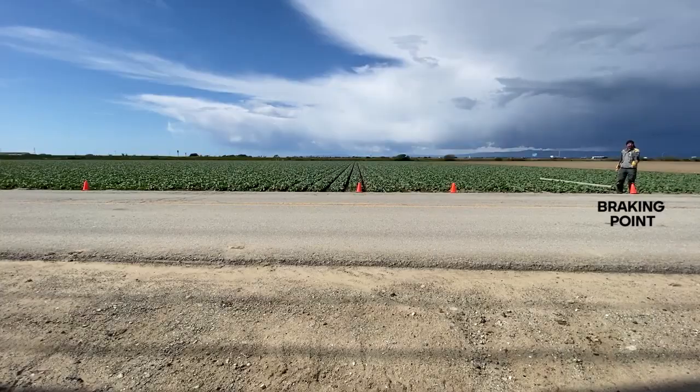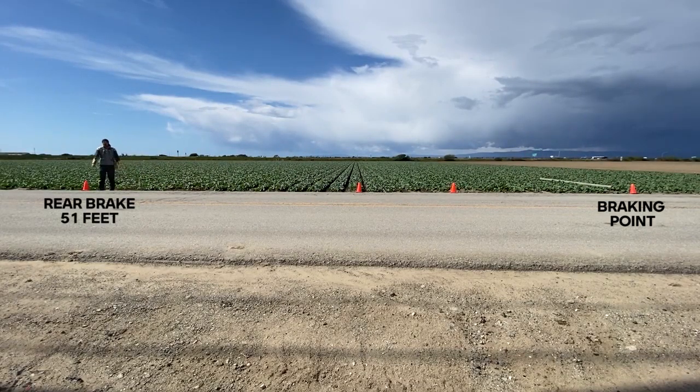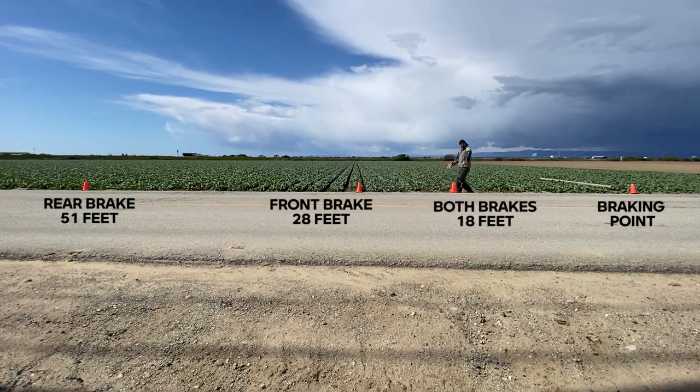From our initial braking point we see some compelling results. Using only the rear brake our stopping distance was about 51 feet, using only the front brake about 28 feet, and using both brakes about 18 feet.